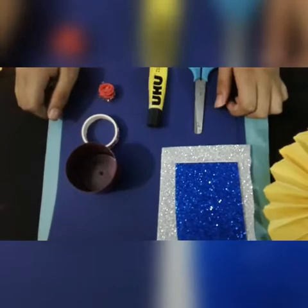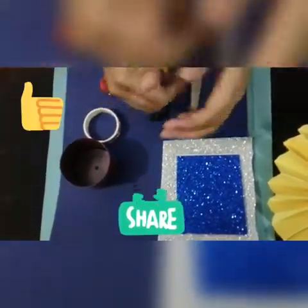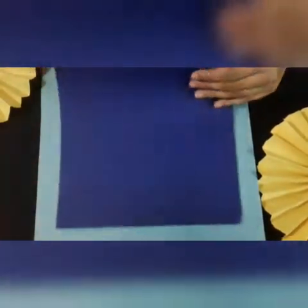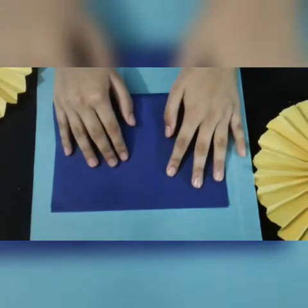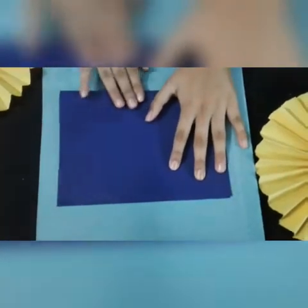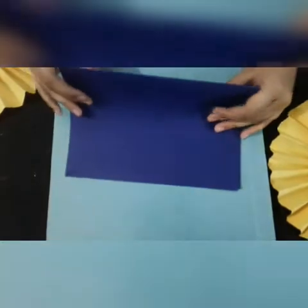Before going on, please share my video and give it a big thumbs up if you like it, and also subscribe to my channel. Now let's get started. First of all, take your sheet and fold it in half. You will need only three A4 size paper sheets.